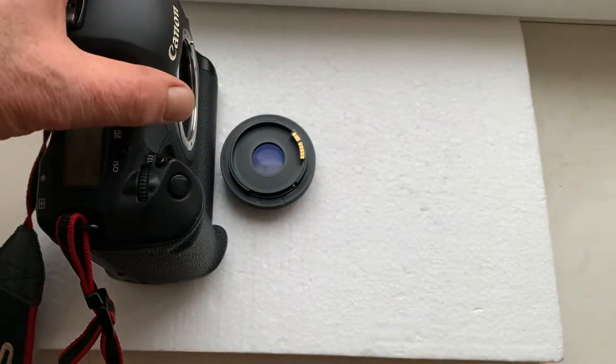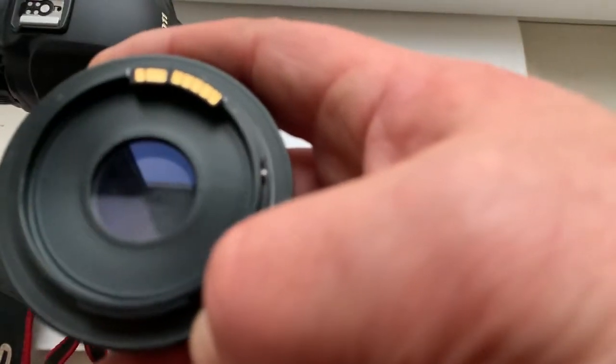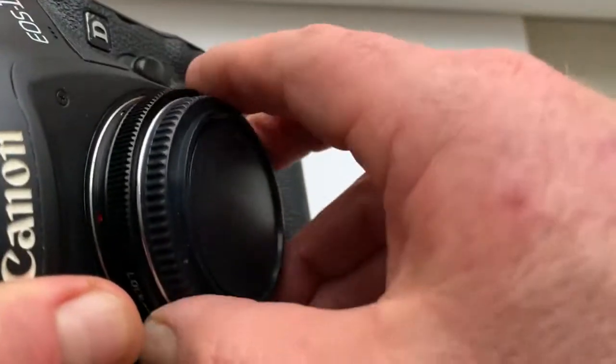Hello my friends. In this video I will show how to reprogram the aperture in your dandelion chip for Canon. Look, this is an adapter with a dandelion chip installed into the camera.